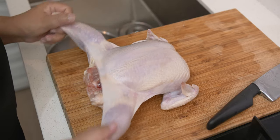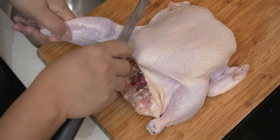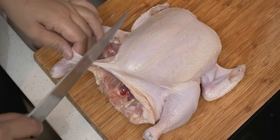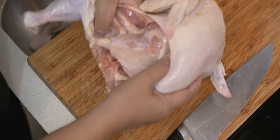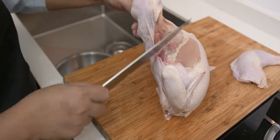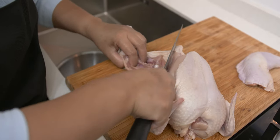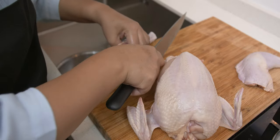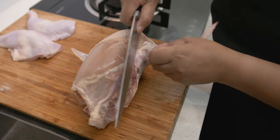Once you have cut off the feet and the head, you need to relax the chicken. Then start to remove the leg by making a slit into the skin with your knife, find the joint, and then cut right through it. Repeat the same process on the other side of the leg part. I am not going to cut this into two sections — the thigh part and the drumstick — because the leg part is not that big.